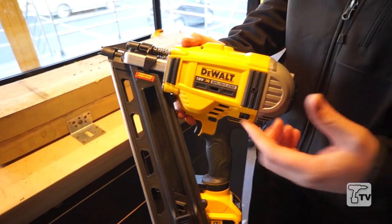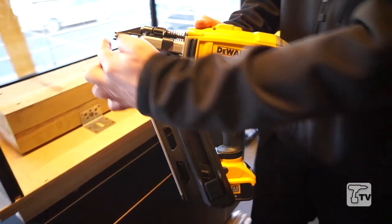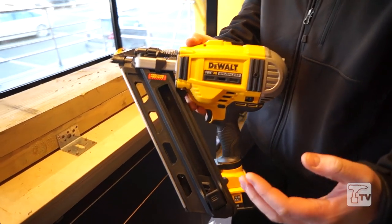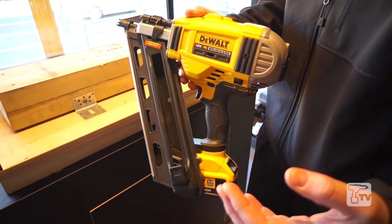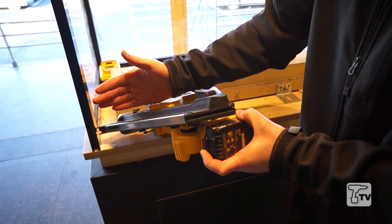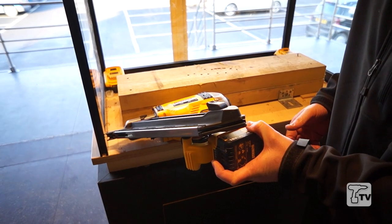Another key feature of this tool is the physical size of it. The unit only measures 345mm from front to back, meaning that you can get in between your 400mm joist centres easily. The gap between that is 350mm, so you can get into tight spaces perfectly easily, allowing you to fire your nails at perfectly 90 degree angles, giving you a much more secure fix.